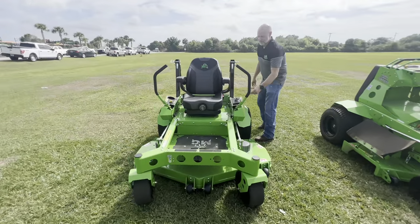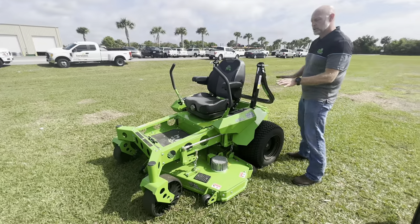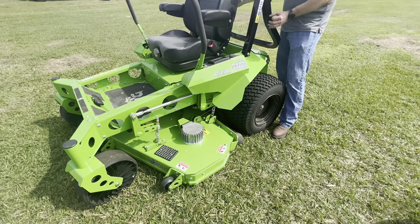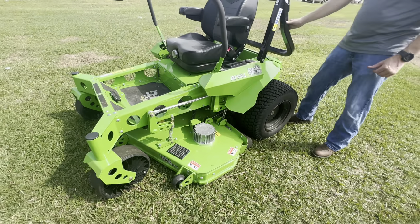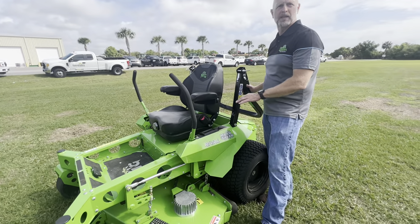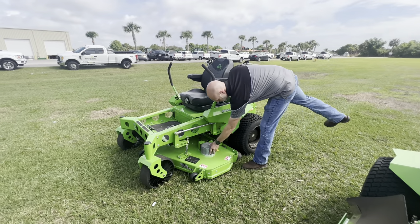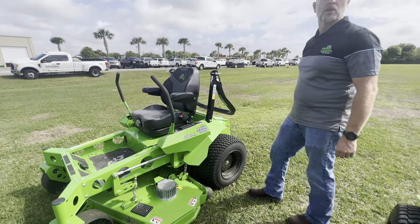The mower is turned on now — the deck is not spinning, but you can hear the fan motors in the back. That's unique to Mean Green: when the machine turns on, two fan motors activate and duct air down to the motor that bolts to the back of the planetary. Especially in South Florida heat, the only thing generating heat on this mower is around the deck motors and the planetary wheel motor area, which the fans actively cool.